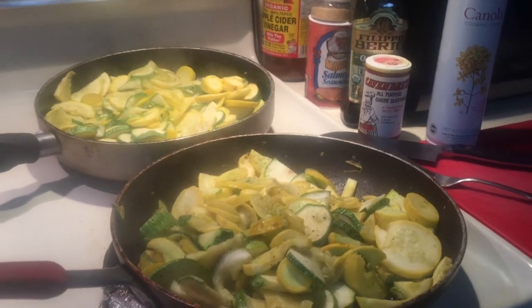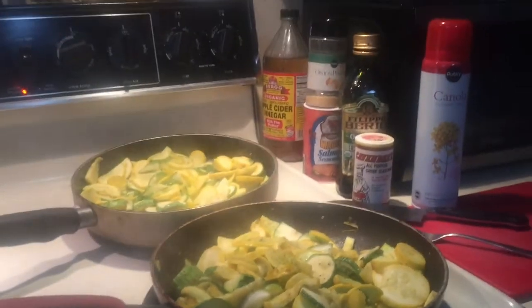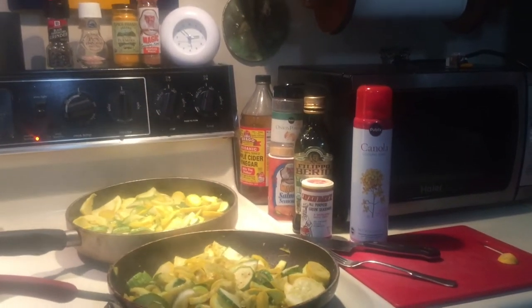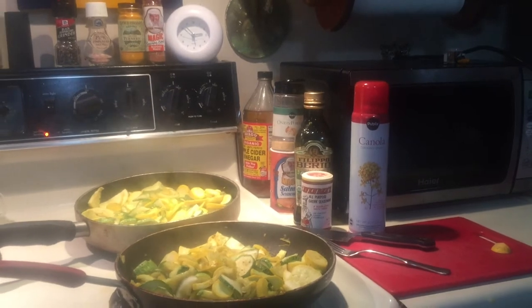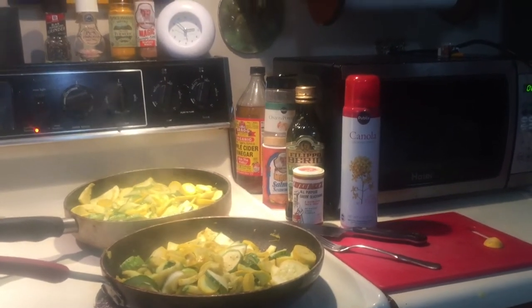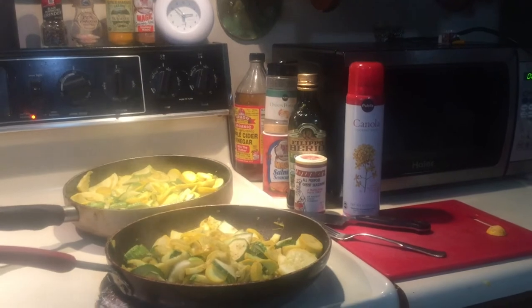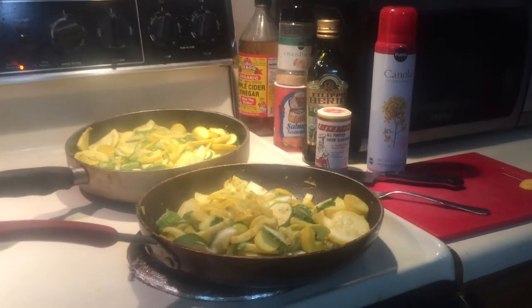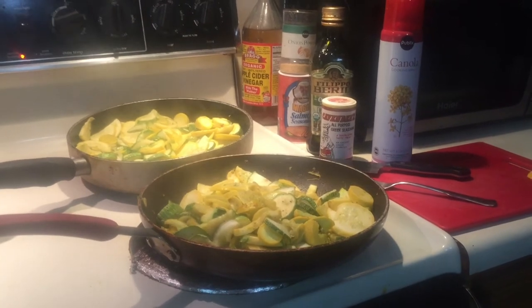I learned a recipe probably about 40 years ago from a lady in Huntsville named Jean Sparks, who taught cooking lessons at a store in Huntsville, Alabama called Lawrence. She was amazing, and this was a recipe that — if I'd had onions — I would have chopped the onions first and browned them.